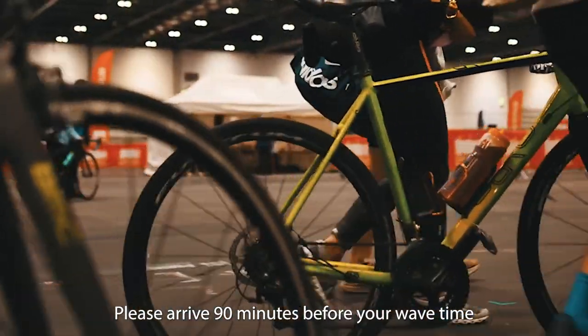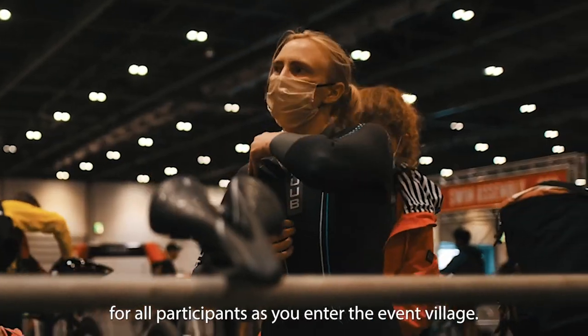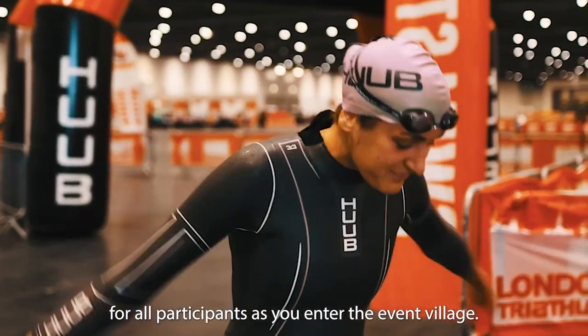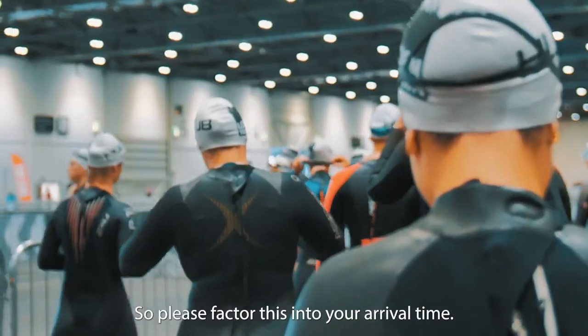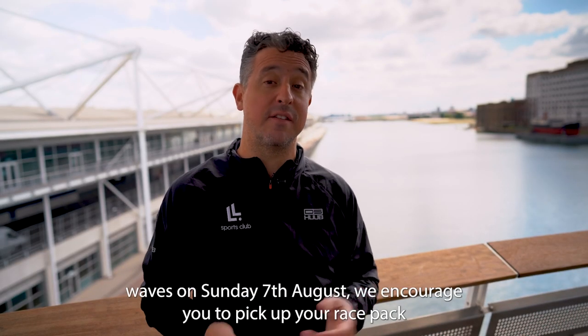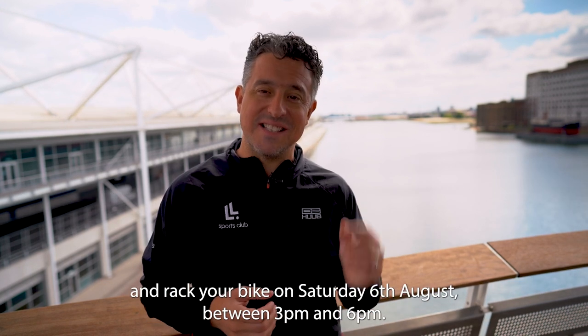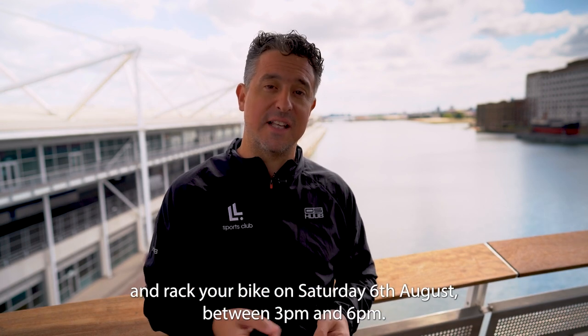Please arrive 90 minutes before your wave time and make your way to registration to pick up your race pack. This year we'll be doing bag checks for all participants as you enter the event village, so please factor this into your arrival time. If you're participating in the Olympic or Olympic Plus waves on Sunday the 7th of August, we encourage you to pick up your race pack and rack your bike on Saturday the 6th of August between 3 and 6 pm.